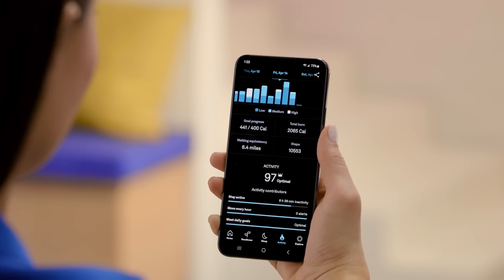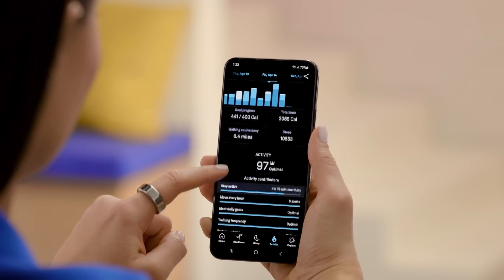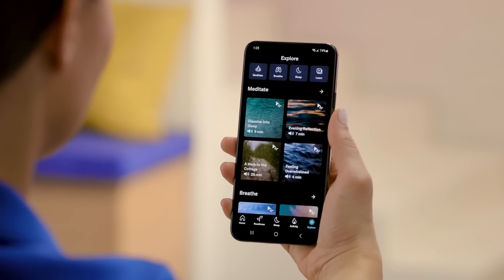Oura doesn't stop at sleep tracking. Hit your activity goals based on your readiness. Measure your daily activities, calories, and steps, and monitor your inactive time. Check in with your body with the expansive wellness content in the Explore tab.